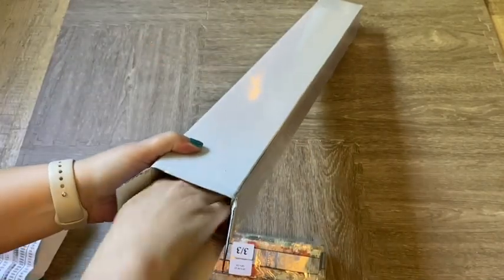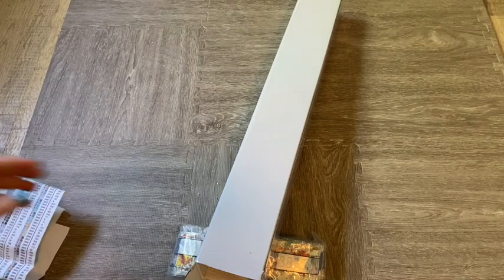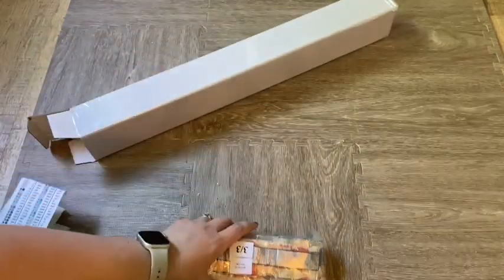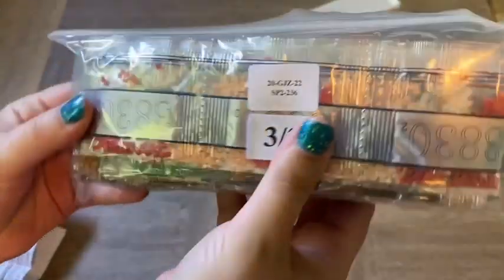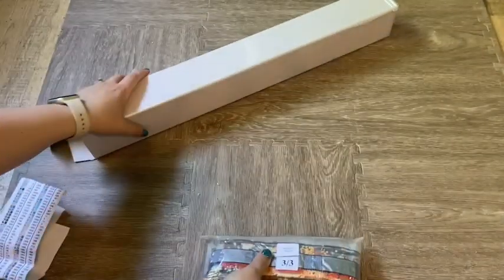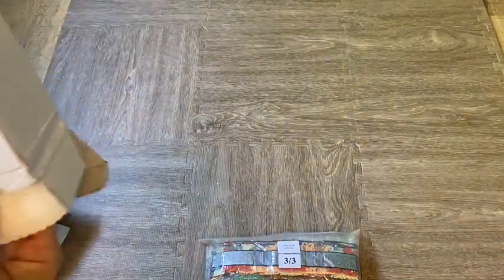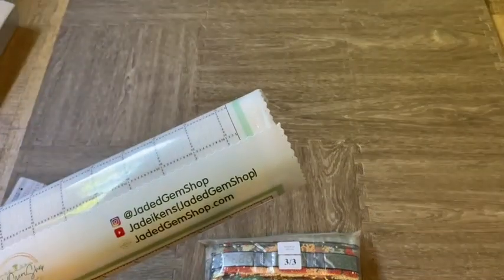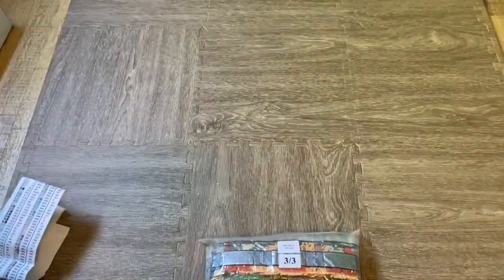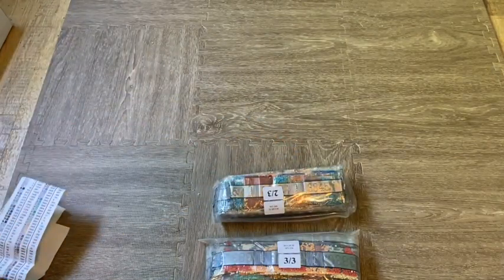She put some candy in, so there's some candy! And here's the first pack of drills — I'm really liking the colors. Let me open the rest of it up. First of all, let me do the drills because there's a couple of bags of them.